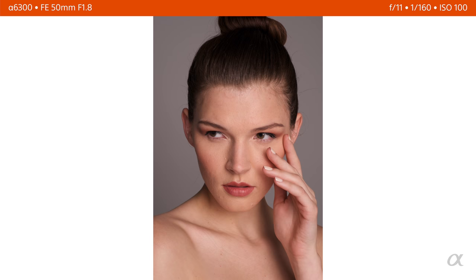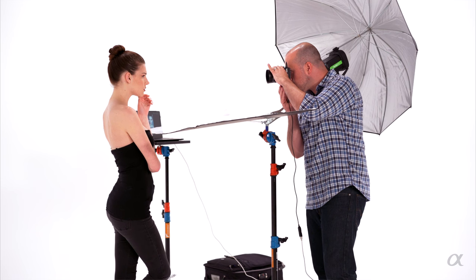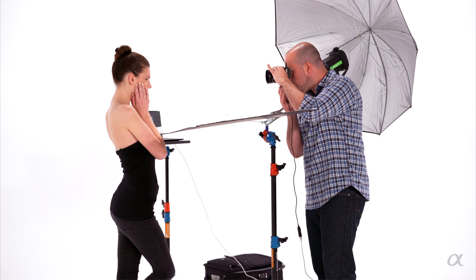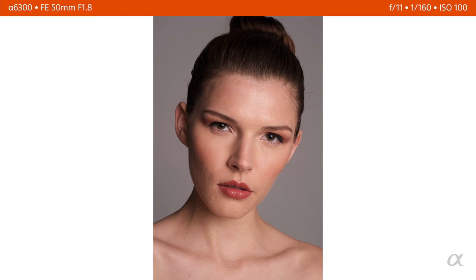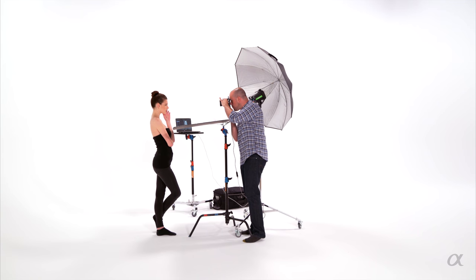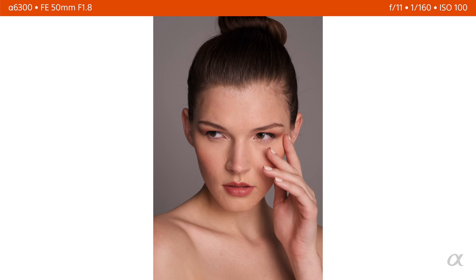When we switch to the a6300 setup with the 50mm lens, I'm going to take the modifier off and put on an umbrella — to show you that you can use a readily available modifier and still get great portraits. For that setup, we're going to change things up: instead of having the modifier directly in front of the model, we'll put it to my right side. That introduces a little shadow to really carve out the detail and give curvature to her face, but I still want soft shadows — not harsh, defined transitions. The silver umbrella off to the side gives a nice balance between hard and soft light.